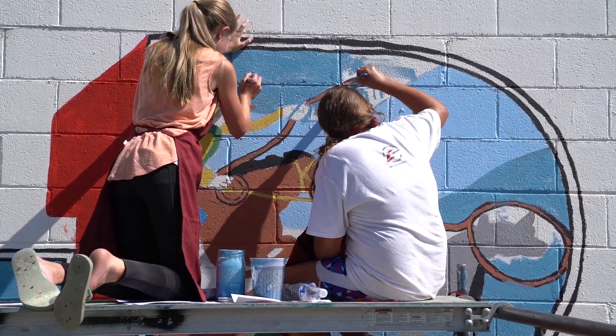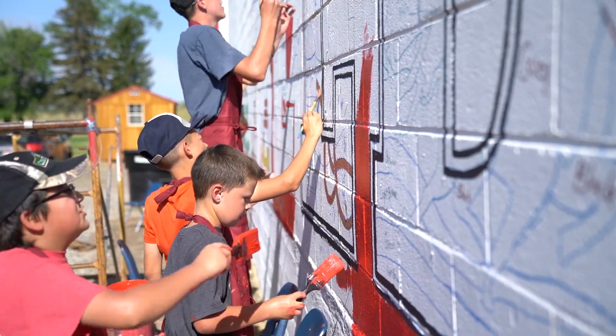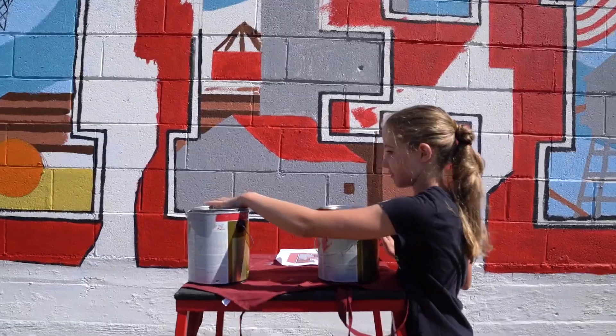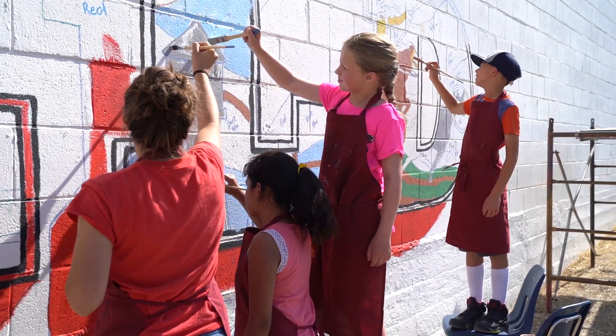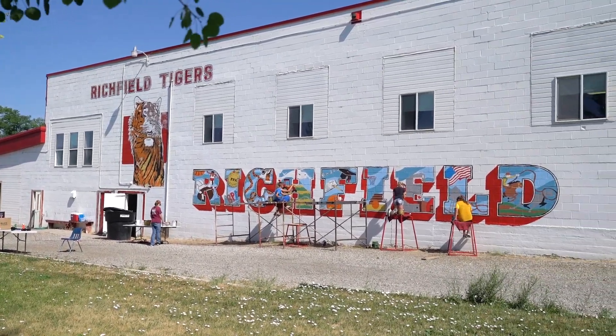During the public art week we painted the mural and that was really cool for the day I was there. It was hot but it was fun. It made me happy inside.